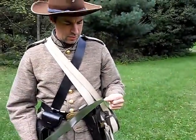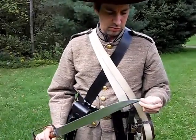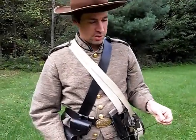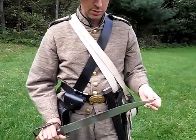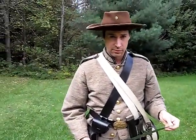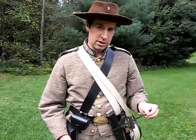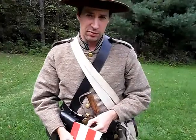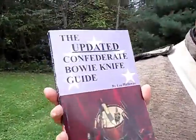There is an account of a Confederate — I think he was a Mississippian — who met a Yankee on a fence and challenged him to a knife fight. It turns out the Yankee got a lucky stroke with his knife and nearly severed the head of the Confederate. The Yankee was delirious and fell down from the ghastly sight, and a Seminole Indian came along and finished off the Yankee. I read that account in the updated Confederate Bowie Knife Guide by Lee Hadaway.